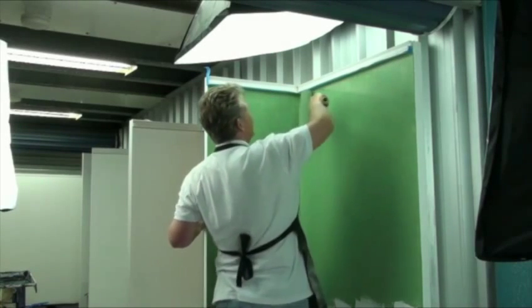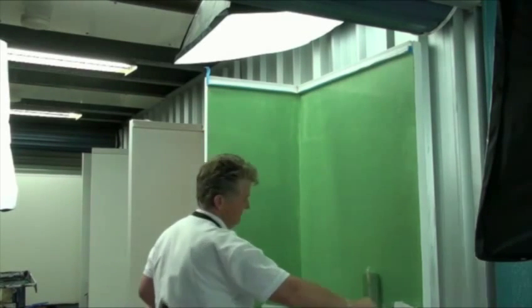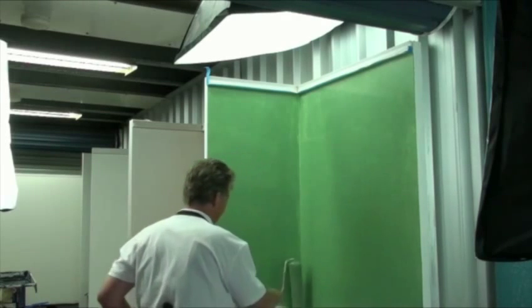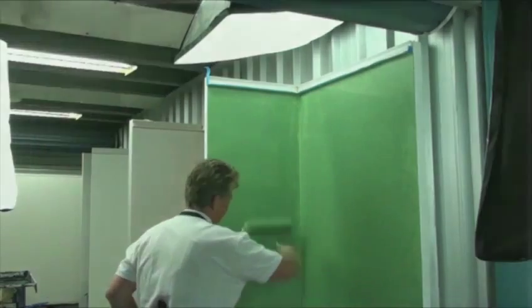Wattle Brushed Suede dries patchy, but that's part of the look. You can apply your second application the moment it is dry. This first coat will look shy of paint when it dries — do not be concerned. The second coat marries it all together, giving complete coverage.